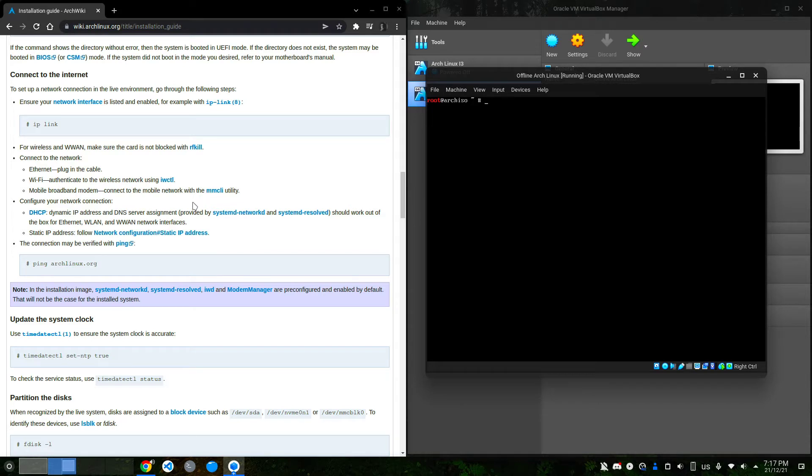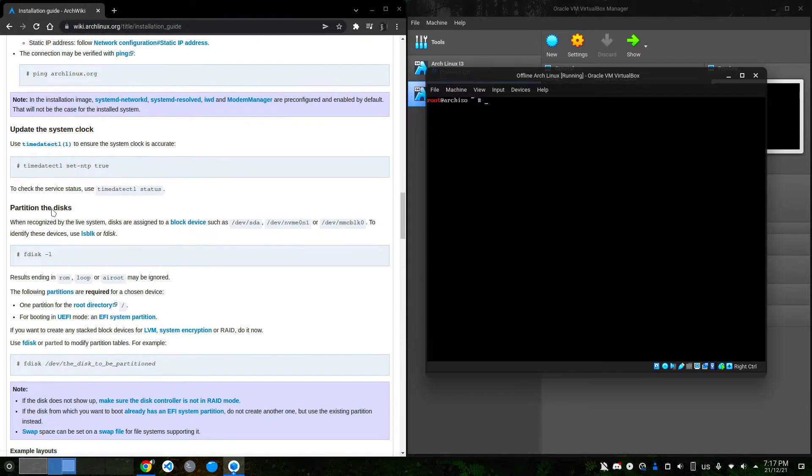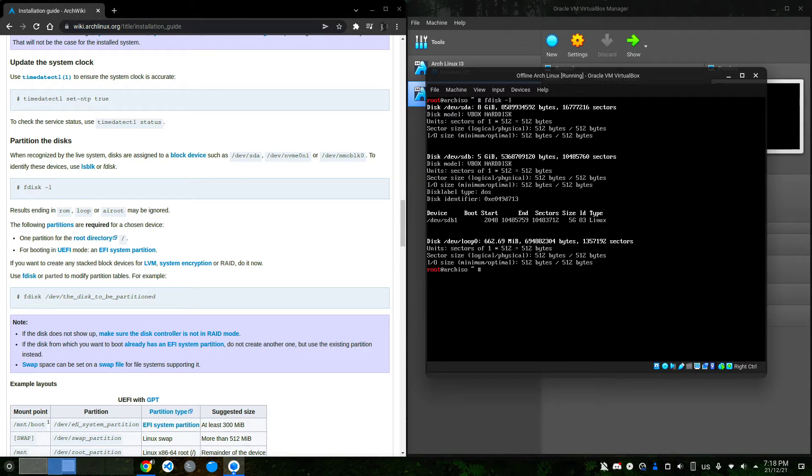That means I am truly offline. If we run fdisk -l, you can see I have a disk of 5 GB which has a partition of 5 GB as well — that contains the packages and the repo. First, as the guide says, we update the system clock.